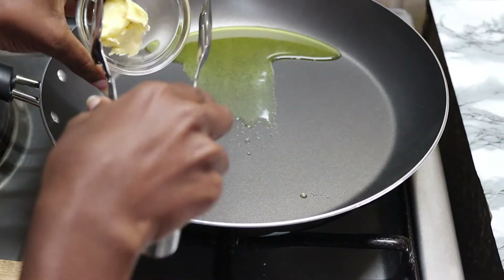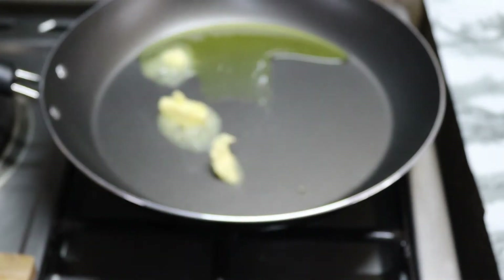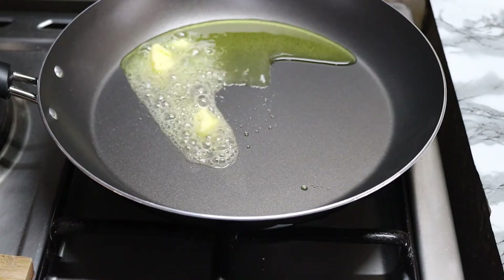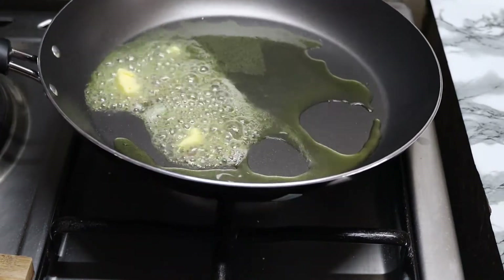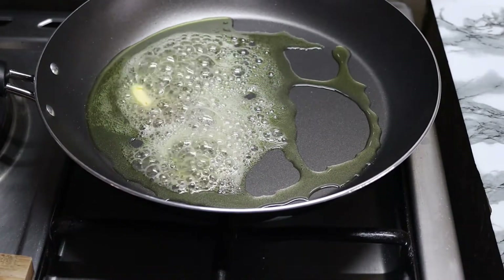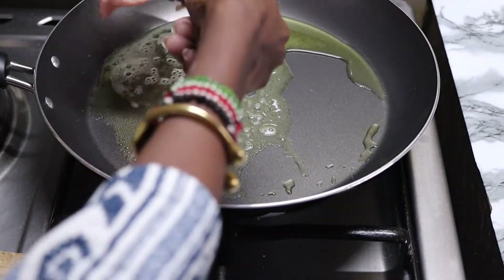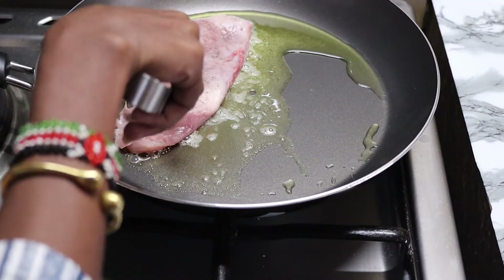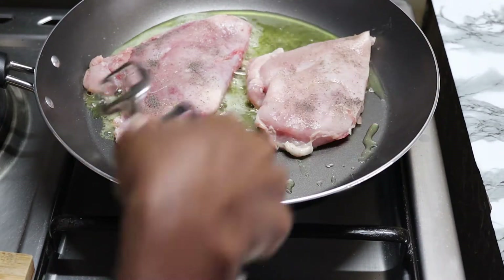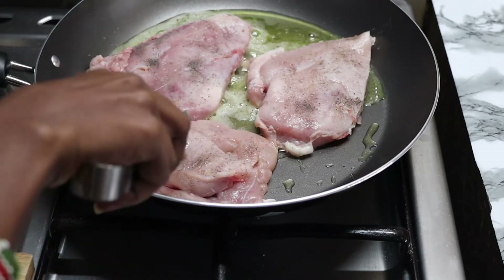Add 1 tablespoon of butter to the pan, then add the chicken breast and let it cook on one side for 3 minutes or until golden.